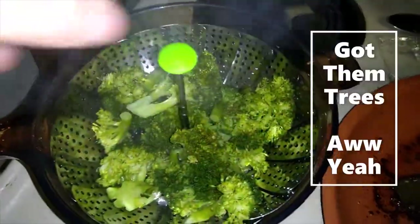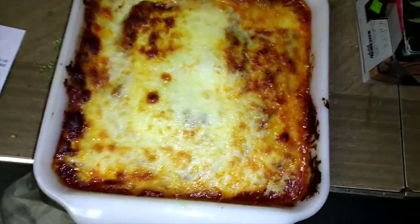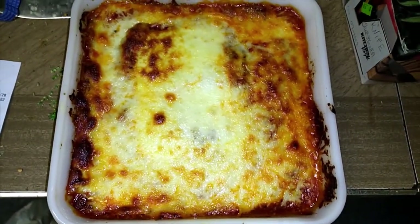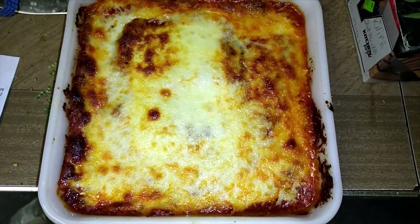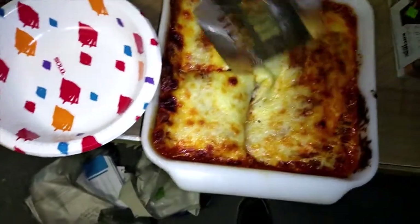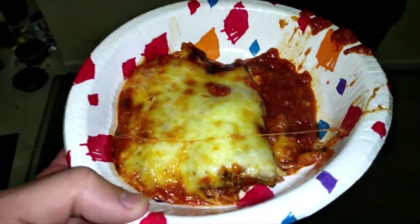Oh yeah, nice and steamy. Give it a little salt and pepper and I'm covering it in some butter. It was about 10 minutes in the convection oven. You gotta let it sit for about 10 minutes or you'll burn the crap out of your mouth. That yummy goodness.